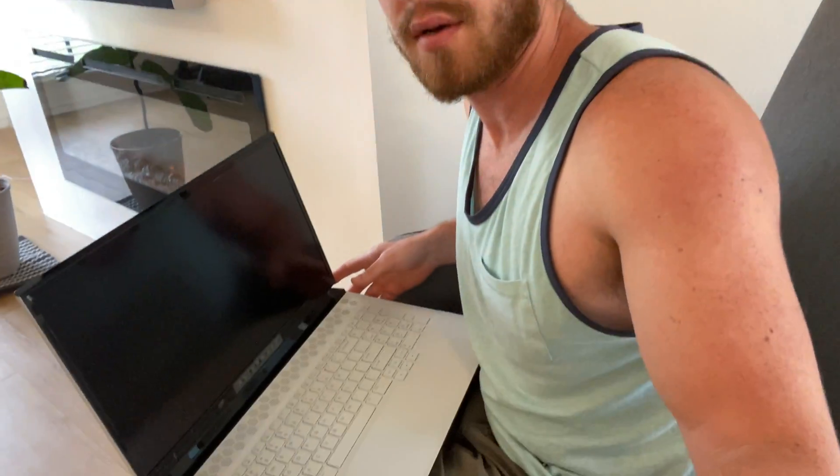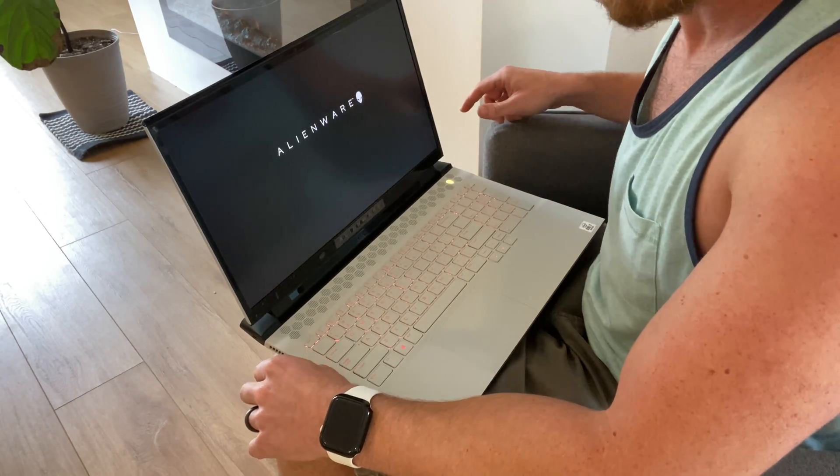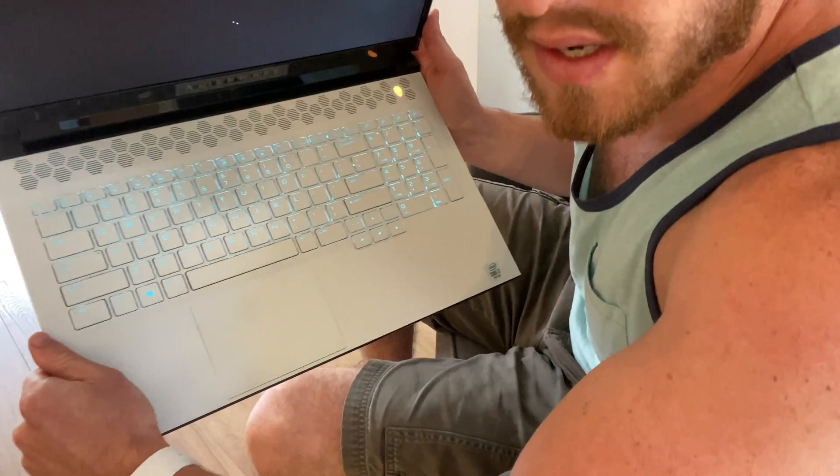Let's get the camera nice and close for this part. Now let's watch this bad boy turn on. It's hard to see but it's doing its little color gloriousness right now.